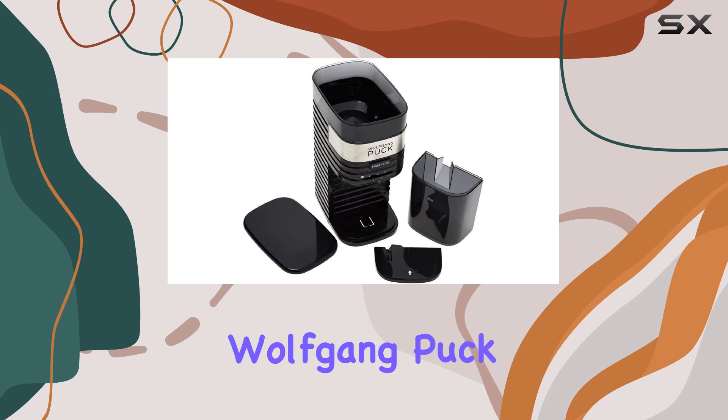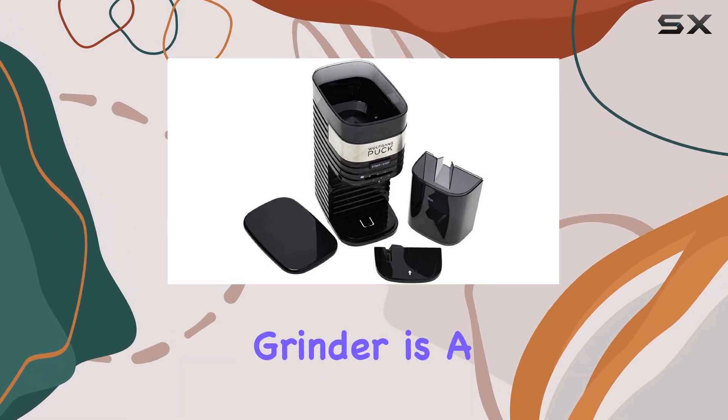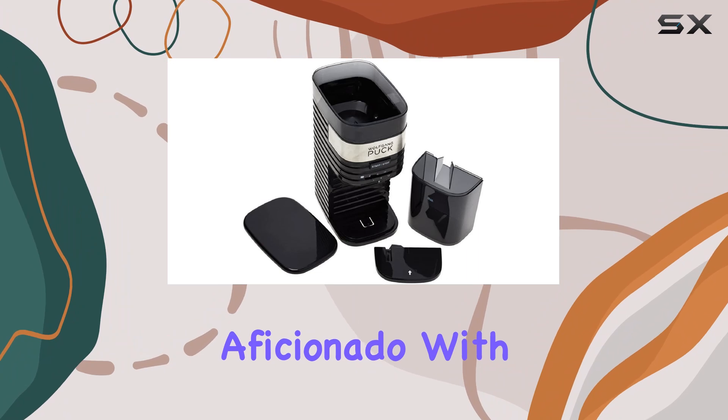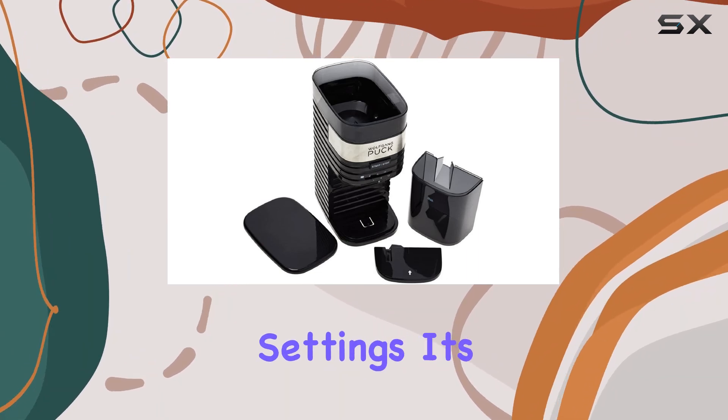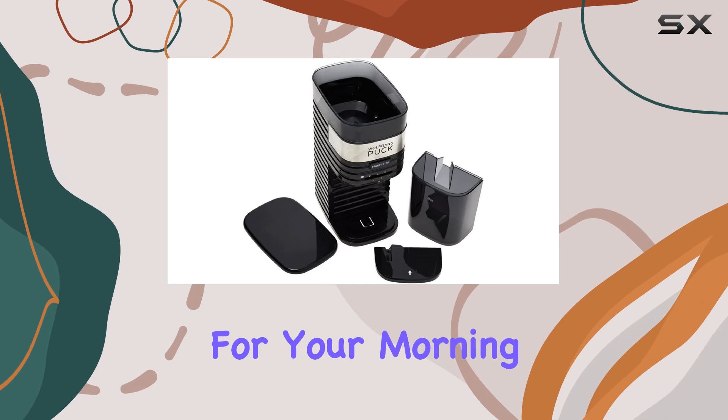Overall, the Wolfgang Puck 12 Cup Burr Mill Coffee Grinder is a reliable companion for any coffee aficionado. With its consistent grinding, easy cleaning, and customizable settings, it's a game-changer for your morning brew routine.